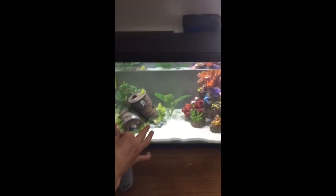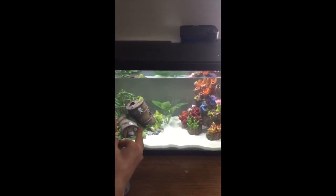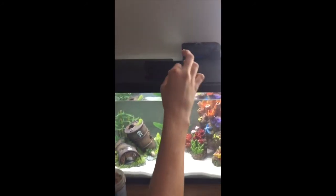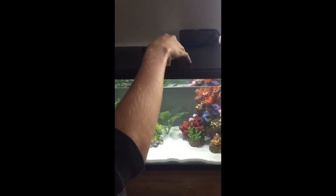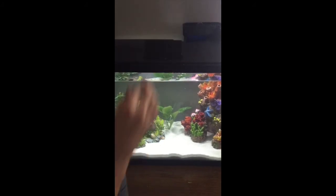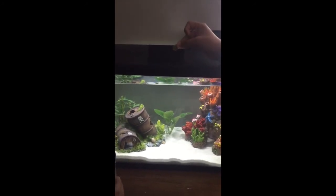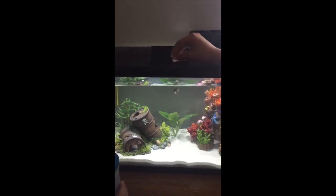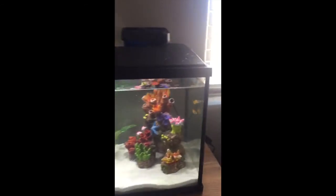Now we're going to see if they'll eat. They might not eat because they're brand new to the aquarium. John's going to feed the algae eater an algae disc, and I'm going to feed the mollies and guppies these tropical flakes. They're probably not going to eat yet, but if they find it, they might. The ghost shrimp eat anything left over on the bottom. We'll drop in one of the green pellets for the algae eater.